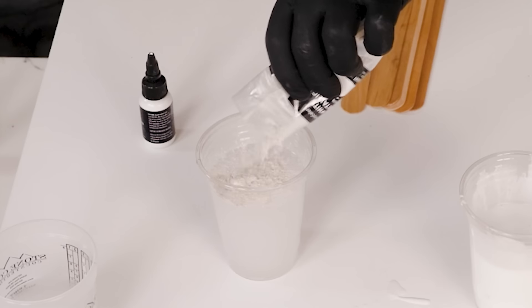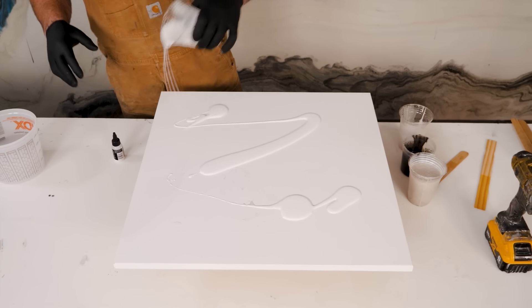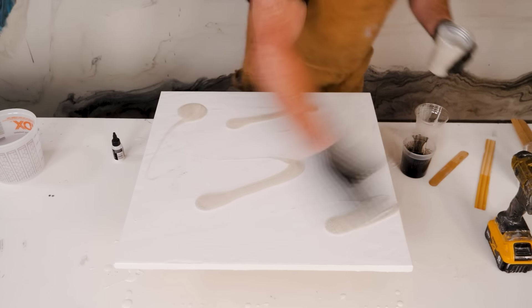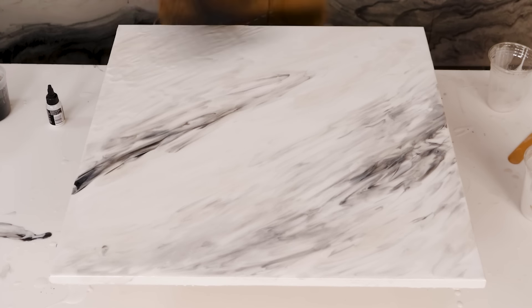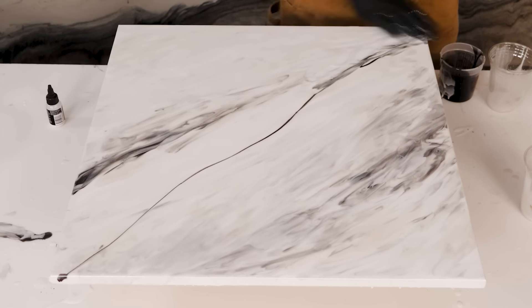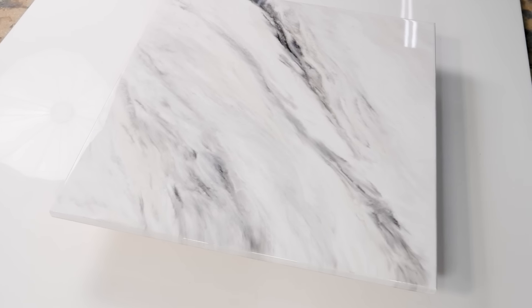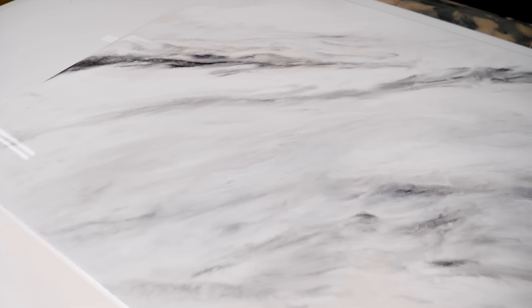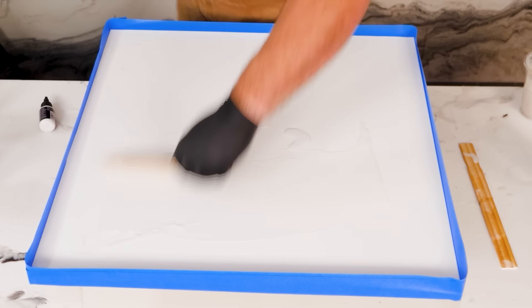Coming up here is another white marble. Put down that white base, coming in with some white metallic powders and a little bit of black. Remember, black goes a long way — this is black metallic, but you can also use black dye for this step. That black can really take over, so remember a little goes a long way. You can't take it out, but you can put some white dye or white mica right over it to tone it down and cover it up if you happen to add a little too much black.